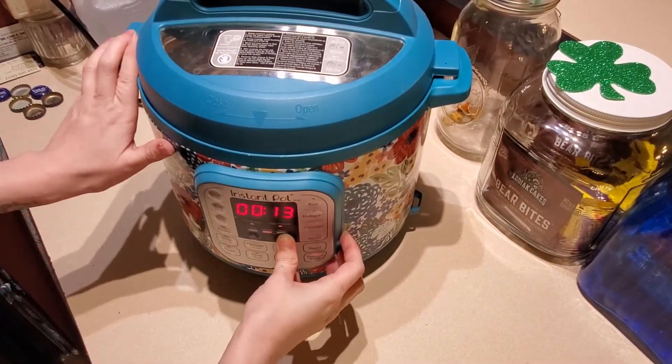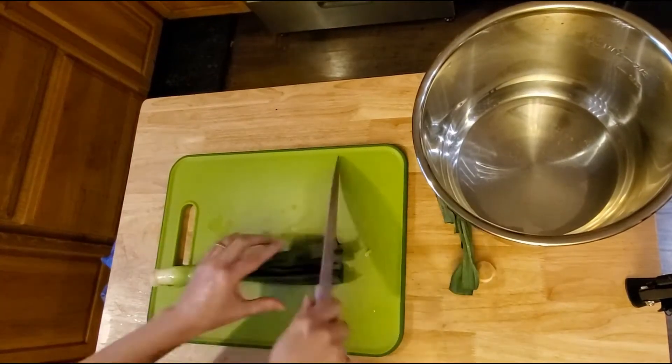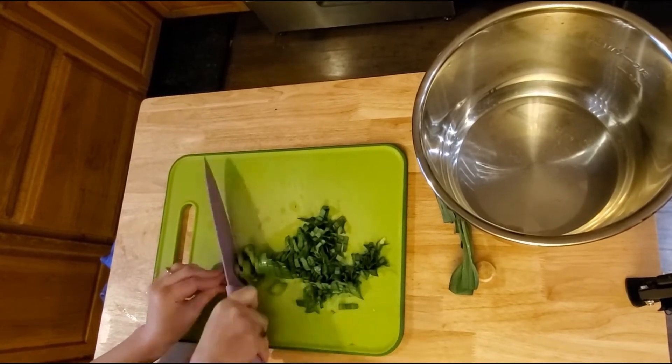Don't forget to make sure your release valve is put back so that you're not wasting your time. I went ahead and sifted out the broth and set it aside off screen because I needed to use this Instapot yet again.